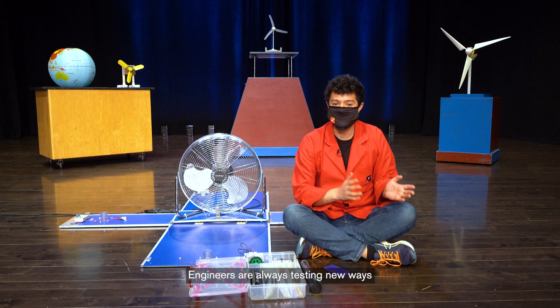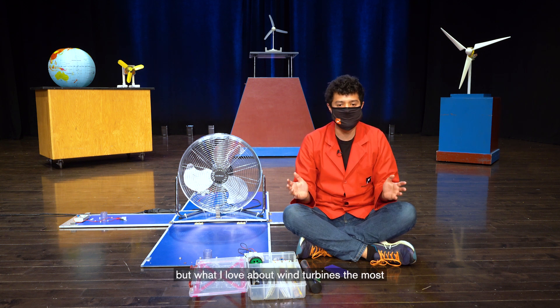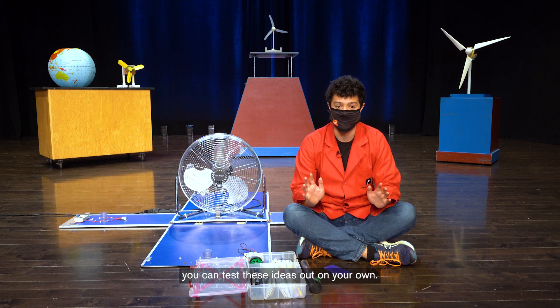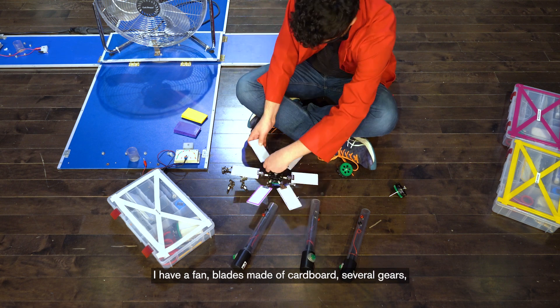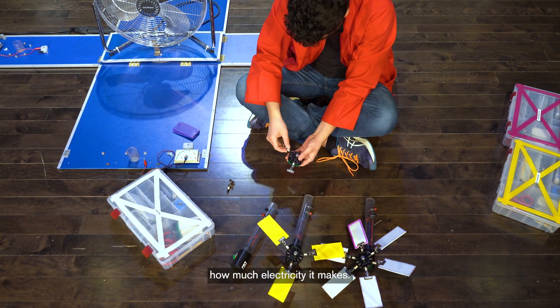Engineers are always testing new ways to make wind turbines a little bit more efficient, but what I love about wind turbines the most is that with very simple materials you can test these ideas out on your own. I have a fan, blades made of cardboard, several gears, a tower, and a voltmeter to measure how much electricity it makes.